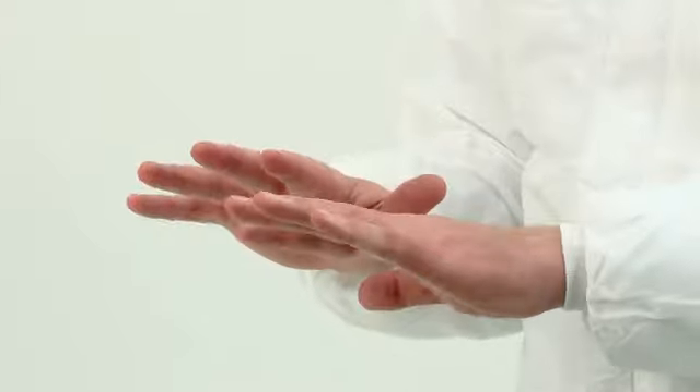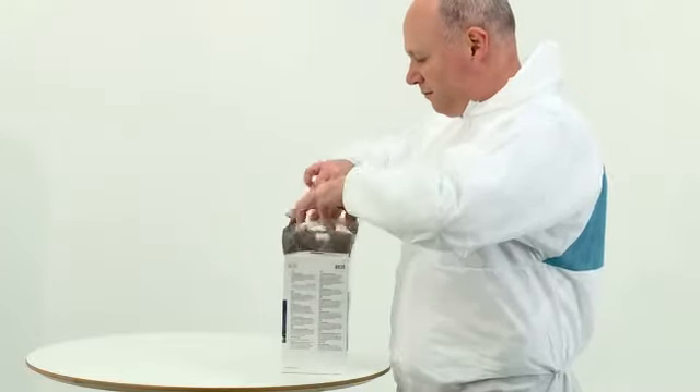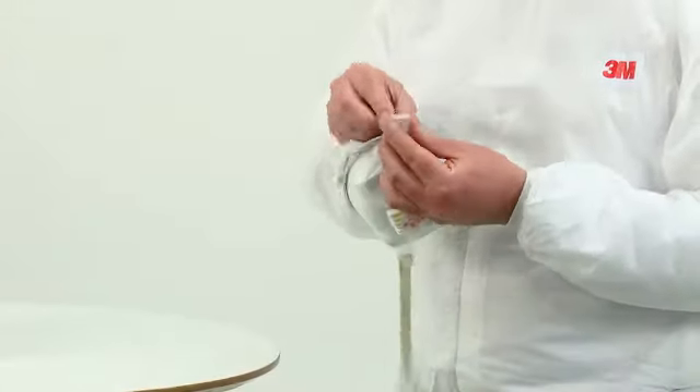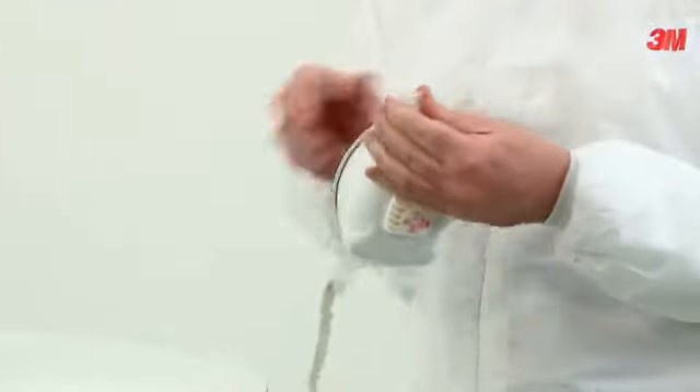Before fitting the device, ensure your hands are clean. Remove the respirator from its box. All respirator components should be inspected for damage prior to each use. Thread the top and bottom straps through their respective buckles, ensuring that they remain untwisted.